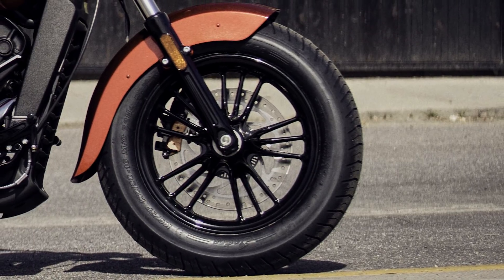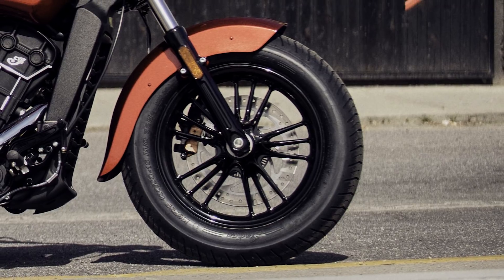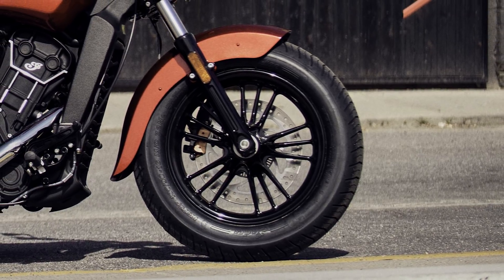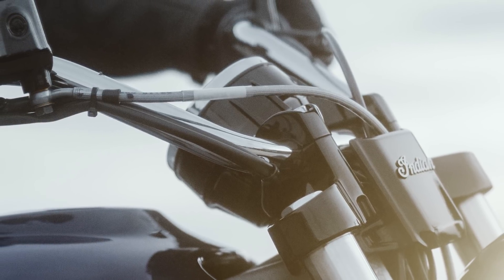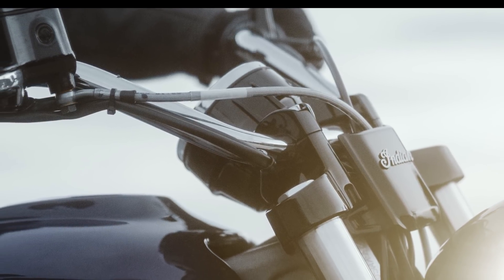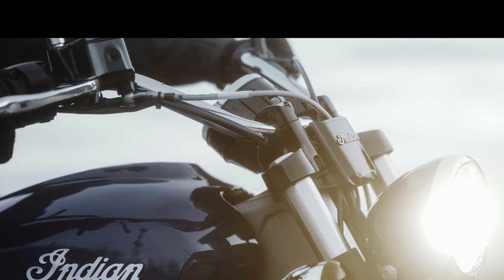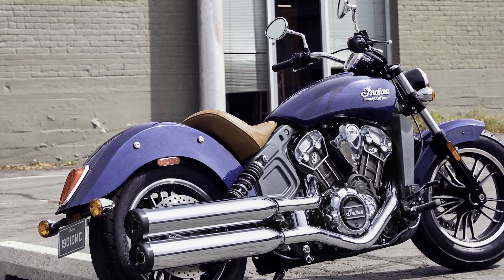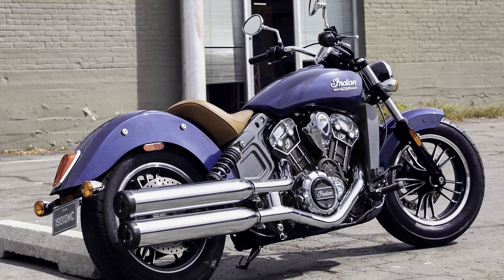Other than the color changes, the entire Scout range gets an ABS option across all color points — something we get in Europe as standard anyway. Also present on the 2019 Scout and Scout Bobber is a USB charging point located near the speedometer. Owners of previous Scout models will be able to retrofit this USB charging kit as an accessory item.